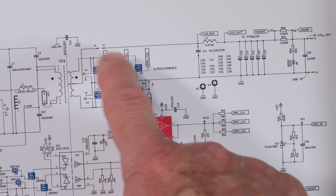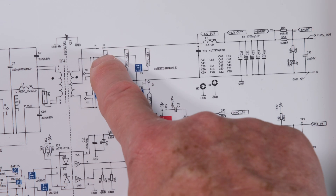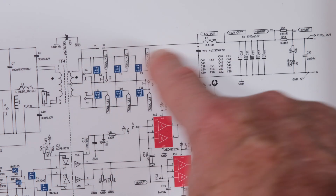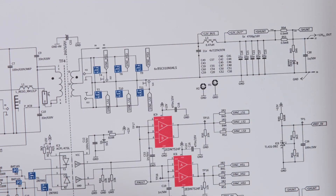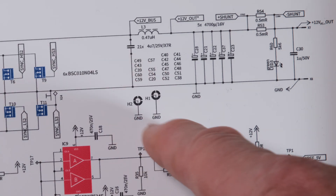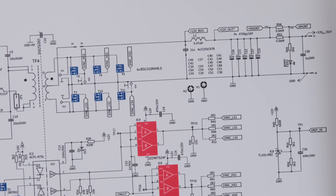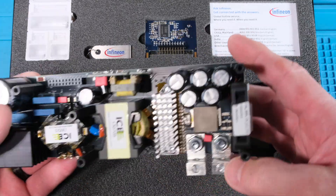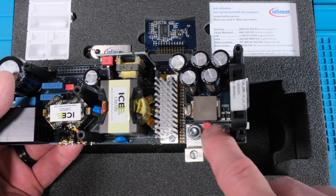We come out to the output of the transformer and there's a big heat sink. Underneath it are the synchronous FETs rectifying the output. This big copper strap is the middle conductor taking the current from input to output. On the output of the transformer we have three synchronous FETs in parallel off the top winding, three more off the bottom winding, tied to the drive chips. The center conductor brings the power out while the other conductors go to a whole bunch of ceramic capacitors, then our LC filter and bulk electrolytic capacitors.